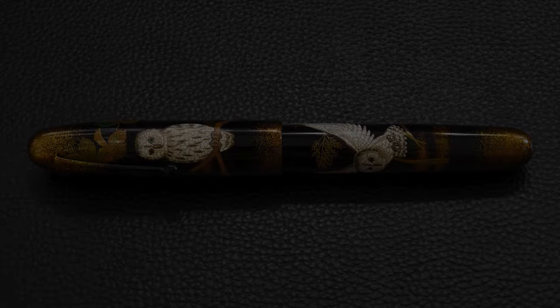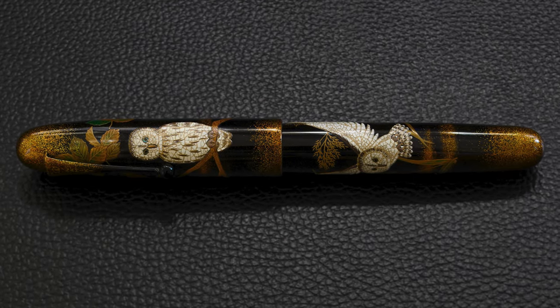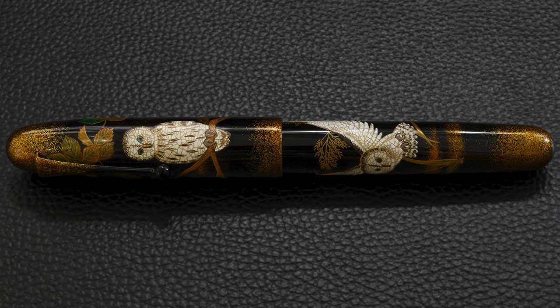Here is the pen. We have an owl on the cap sitting on a branch and we have a second owl in flight, both owls positioned at the same facing side of the pen.